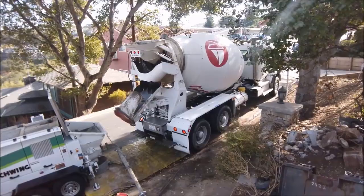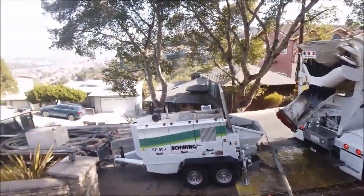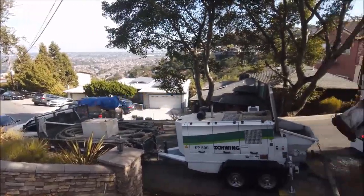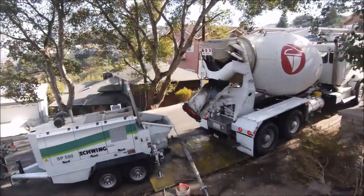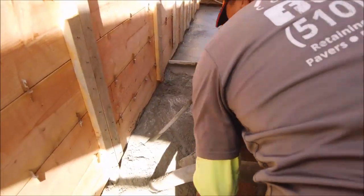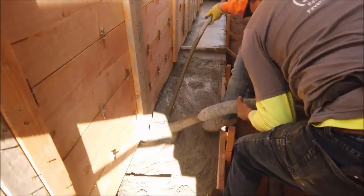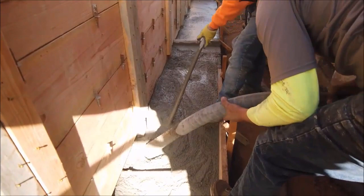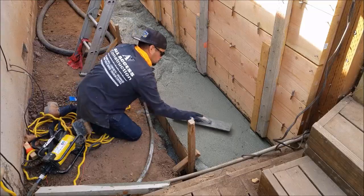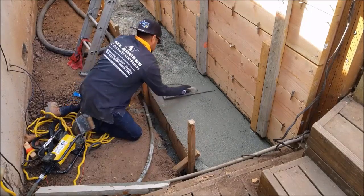Now it's time for some concrete. Normally when we pour our retaining walls, we start with the footing first, and then we start pouring the wall — normally going about 6-8 inches all the way down, then come back up another 6-8 inches. This gives the concrete time to settle. We also use a concrete vibrator, which helps us eliminate any air pockets in the concrete.